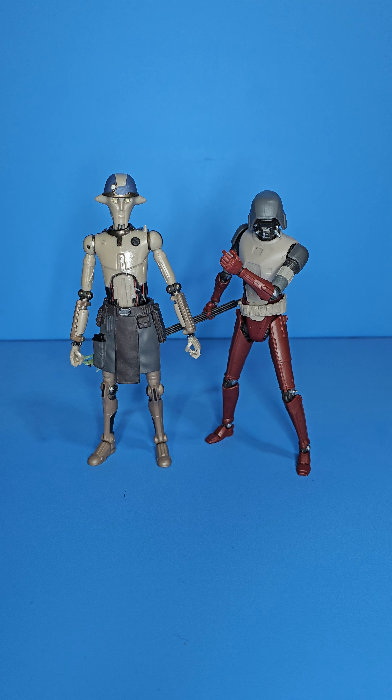For comparisons, first up we have the HK assassin droid — this particular figure is the Mandalorian version but I took the robe off and gave him the electro staff to make him one from the Ahsoka show. We actually did see Hu Yang box one of these guys in one of the episodes, which was a cool scene. I could definitely see displaying him next to this guy — they look good together.